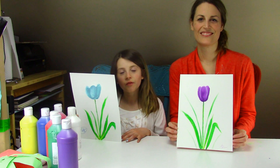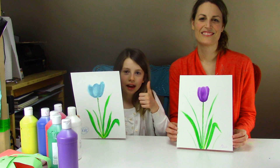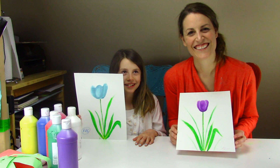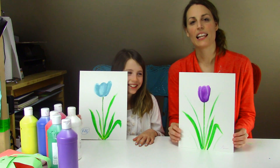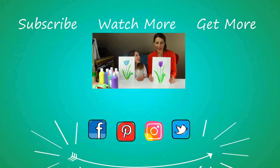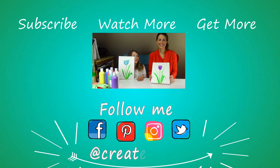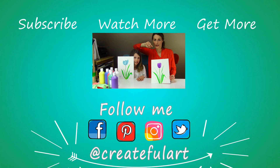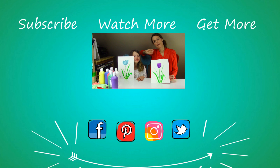Once you're done with that, your tulip is finished — you can sign your work! Here are our finished tulips; I hope you had fun. If you did, give this a like and subscribe so you don't miss any more of these lessons. There's a little bell next to subscribe that'll notify you when we have a new video up. We'll see you next time, bye!